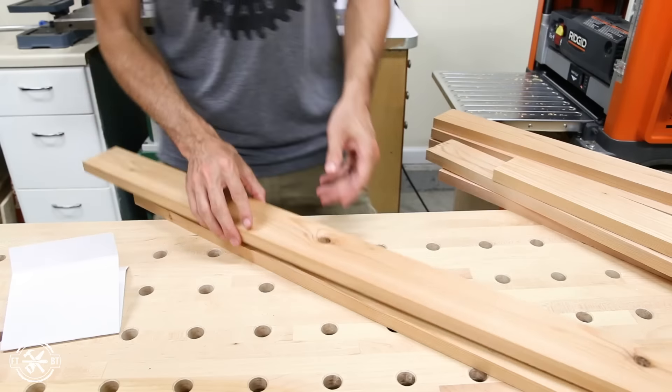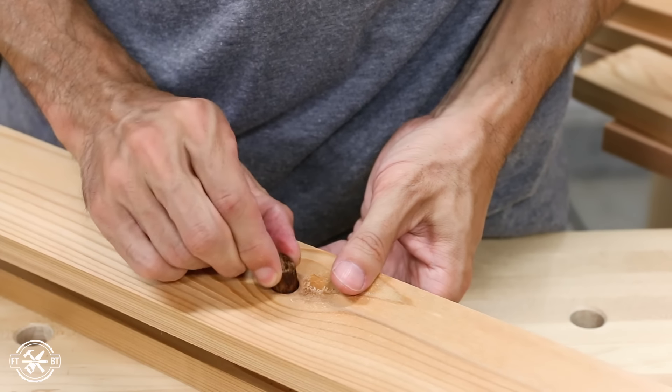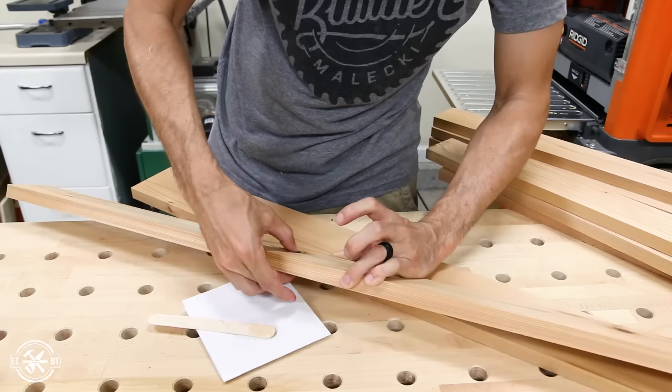Another problem with cedar is it tends to have a lot of knots, and some of my boards had loose knots which would fall out later. So I mixed up some 5-minute epoxy and applied it liberally to any loose knots to hold them in place.